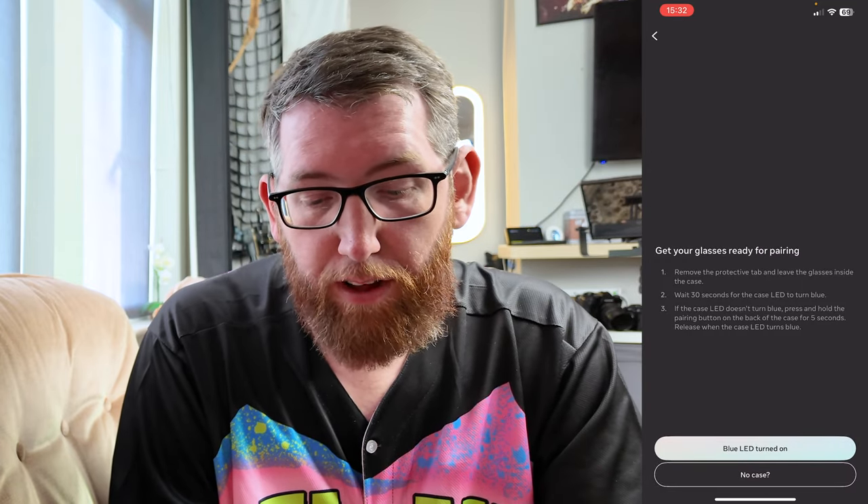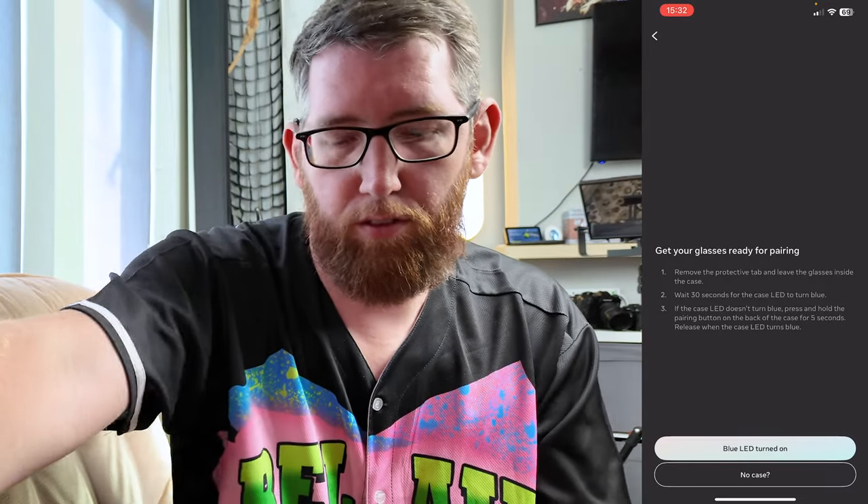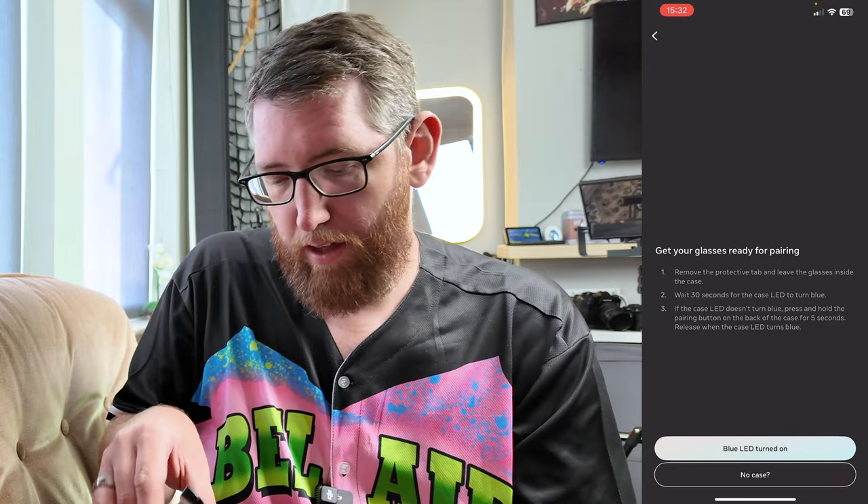It says 'Get Started' and you've got two options: Ray-Ban Meta and Ray-Ban Stories. We're going for Ray-Ban Meta because that's what these glasses are. It says remove the protective tab and leave the glasses inside the case, so we've got the case and we'll just fold the glasses up and put them back in.